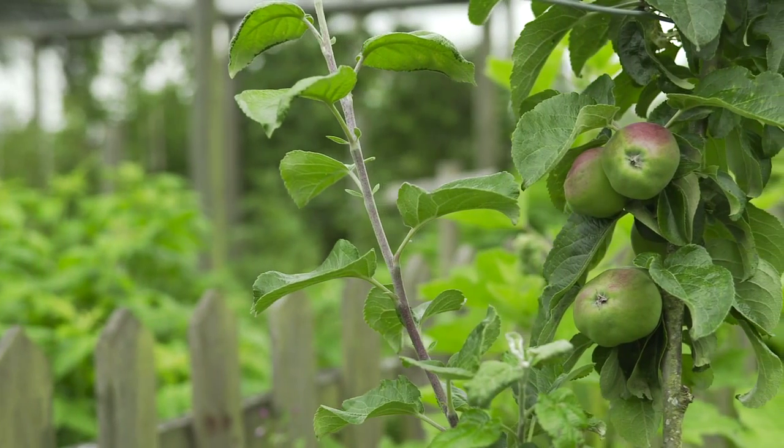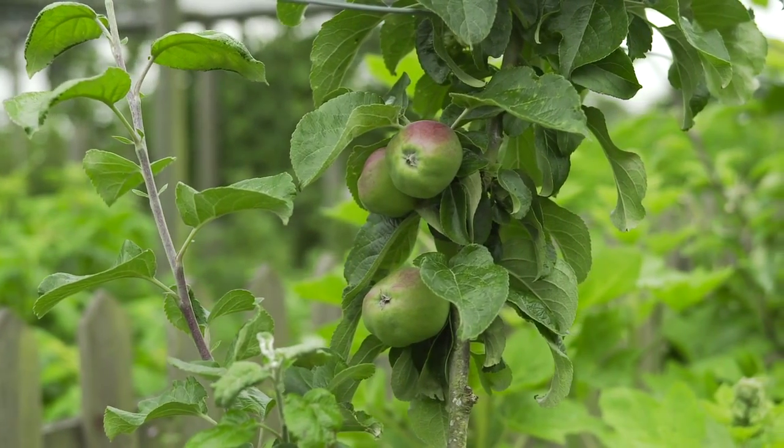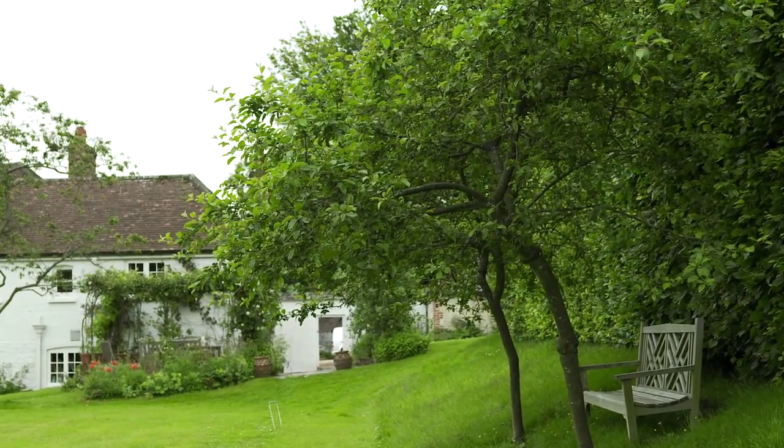Pollination is another quite complex subject and one that maybe people look into too much. If you're in an urban situation with lots of other fruit trees in neighbouring gardens, it really doesn't come into consideration, because the bees are very generous with their visits — they'll travel from garden to garden, from tree to tree, so you'll get cross pollination there. If you're in a very rural situation and there are no other neighbouring fruit trees, then what you would need to do is select two trees that will cross pollinate each other. On our website we have the pollination groups of each variety, and you would need to select a tree within the same pollination group or the adjoining pollination group.